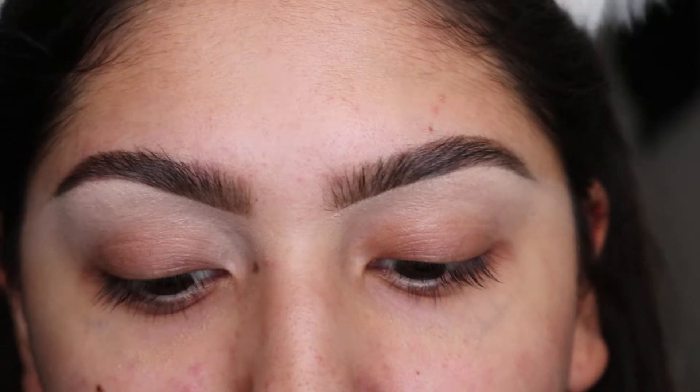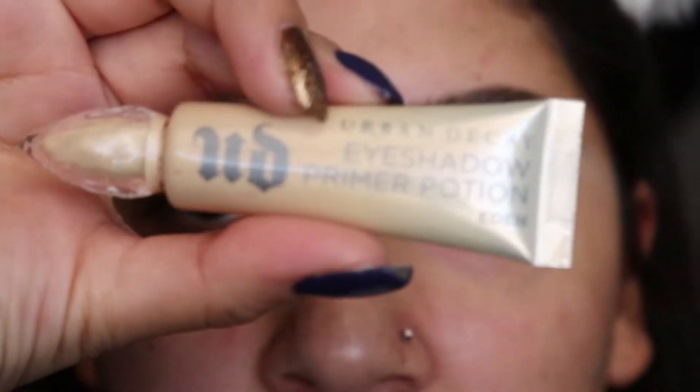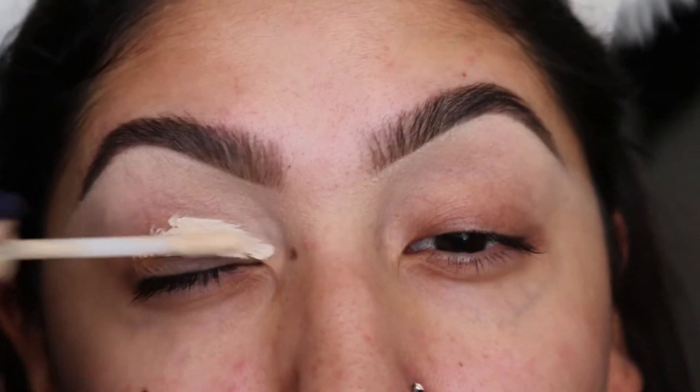Welcome back, let's get started. I already have my eyebrows done and I'm going to zoom into my eyes. The first thing I'm going to do is use my Urban Decay Eyeshadow Primer Potion in Eden and put it all over my lid — you know, the usual. I'm just going to blend it out with a beauty blender.